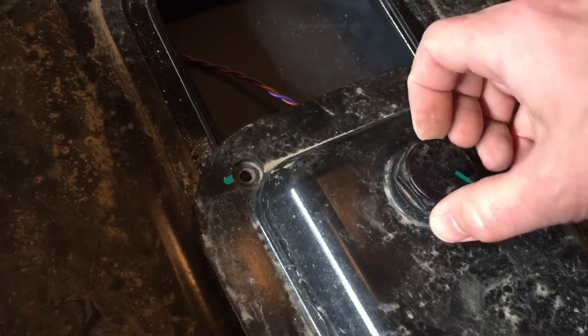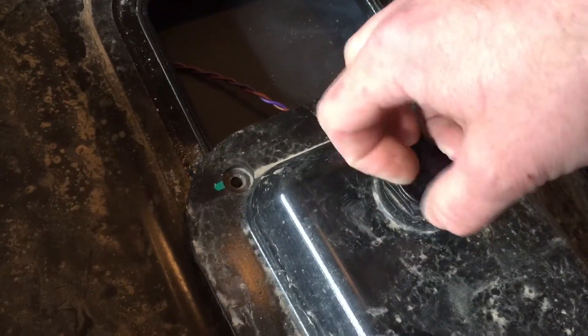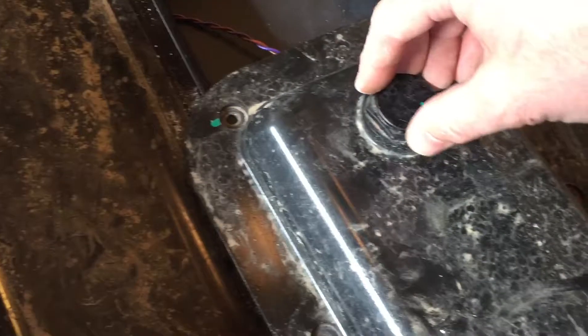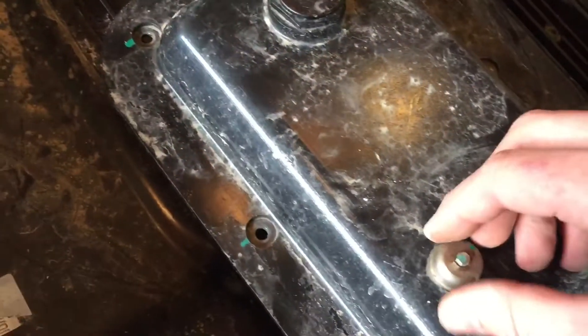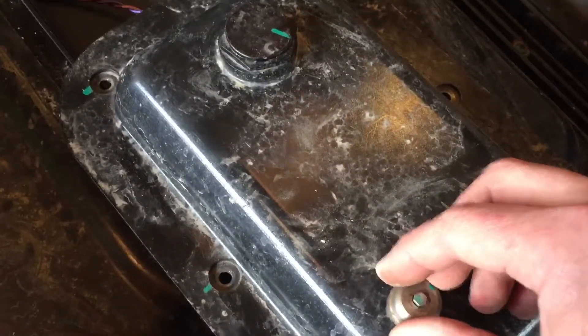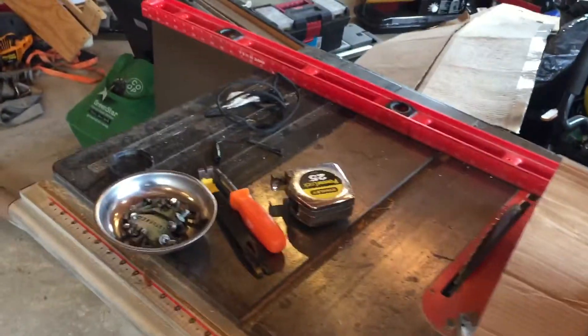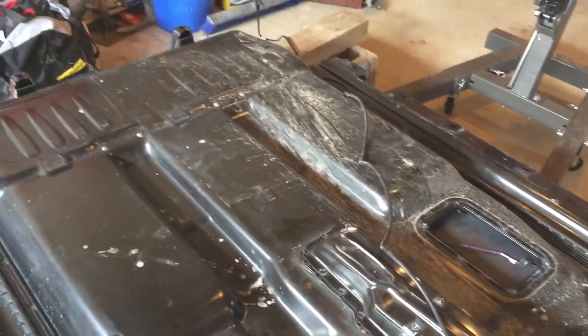It does vibrate and move a little bit. I don't know exactly what it does — maybe some kind of pressure regulator, I'm not sure. But I will take this and get it out of the way. They're pretty dusty and dirty, the cover is.